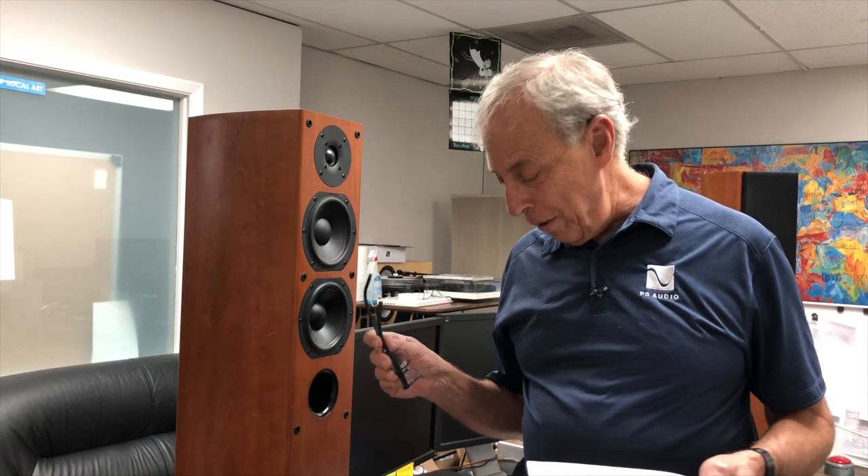Does a dented tweeter dome matter? This question comes from David in England. What is the impact of, and the right approach to handle, a dented metal tweeter dome in a speaker? Even if you get lucky and it springs back out, there often still seem to be faint markings on the dome. Many of us have kids and pets, and occasionally there is a mishap. There seems to be a good amount of contradictory information out there.